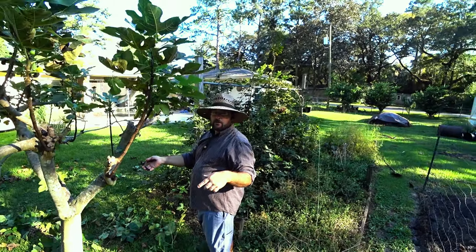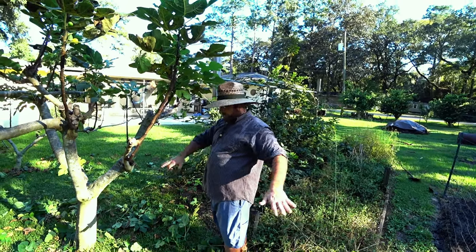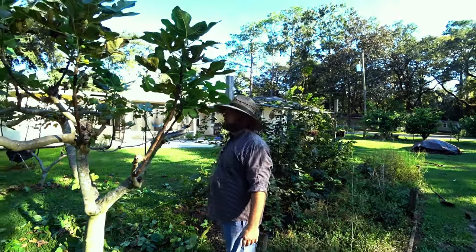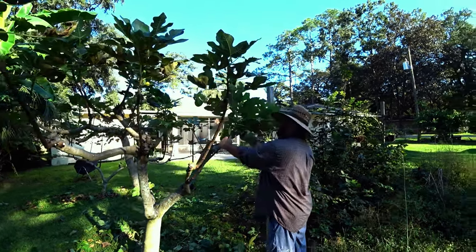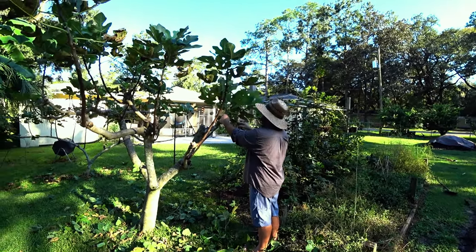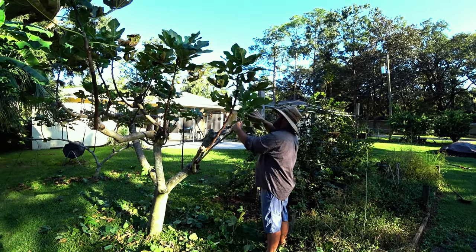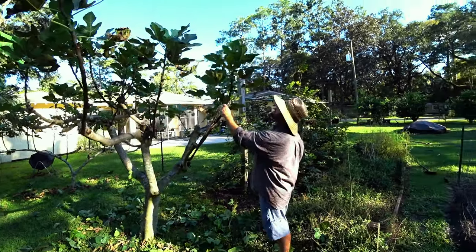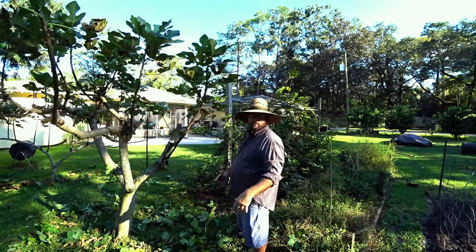My grandfather grew his trees like this in West Virginia where it used to get 25 below. He had all of his permanent branches trained along the ground — he'd rake up the leaves, cover them with leaves and a tarp. He had 20 fig trees and they'd just make it through. He was from Alabama, so he really wanted his fig trees. So if you're in a cold climate you can still grow a fig tree — you just have to train it and protect it close to the ground where it's warmer and easy to cover.